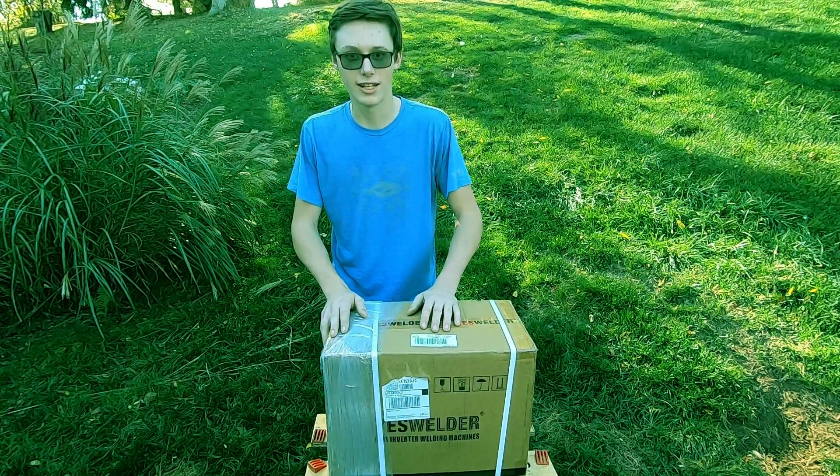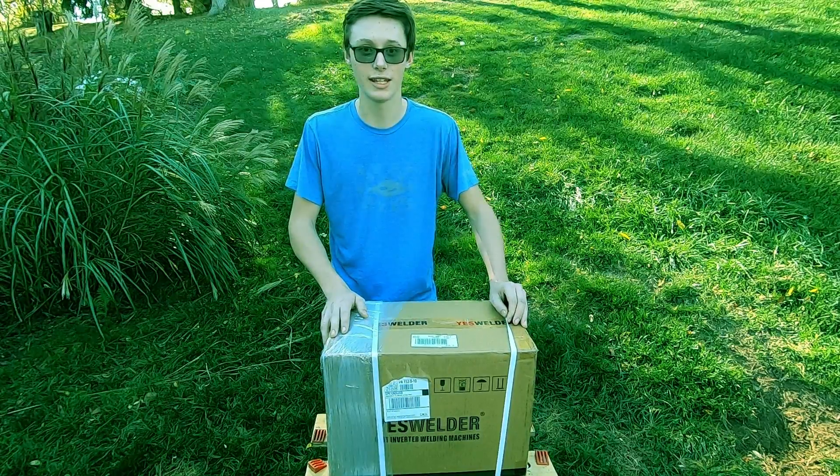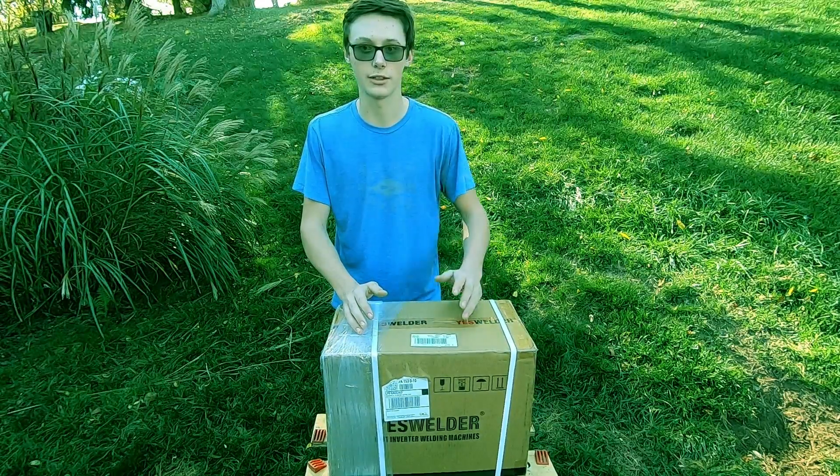So this one is the TIG 205DS. It is an inverter welder that is capable of both TIG and stick welding, and it runs off of 110 or 220 if you have that in your shop.